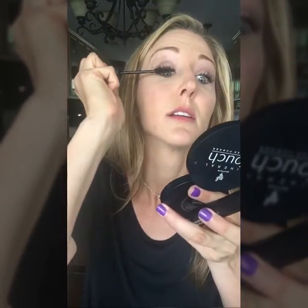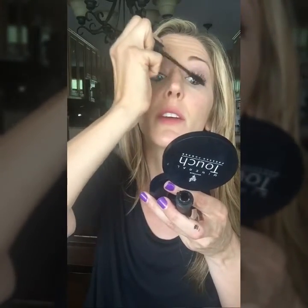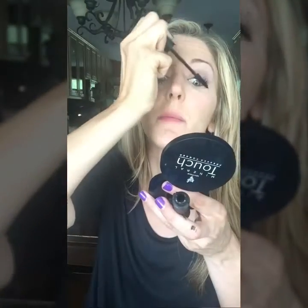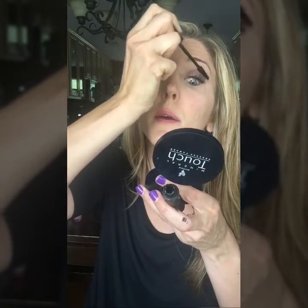Now that we've done gel and fibers, we're going back with the gel — we're sealing in those fibers. You should not have any fallout during the day of fibers, and this mascara will last you all day. You don't have to reapply. If you want to make it more dramatic for the evening, you could definitely add more layers, but there's no need for freshening up.